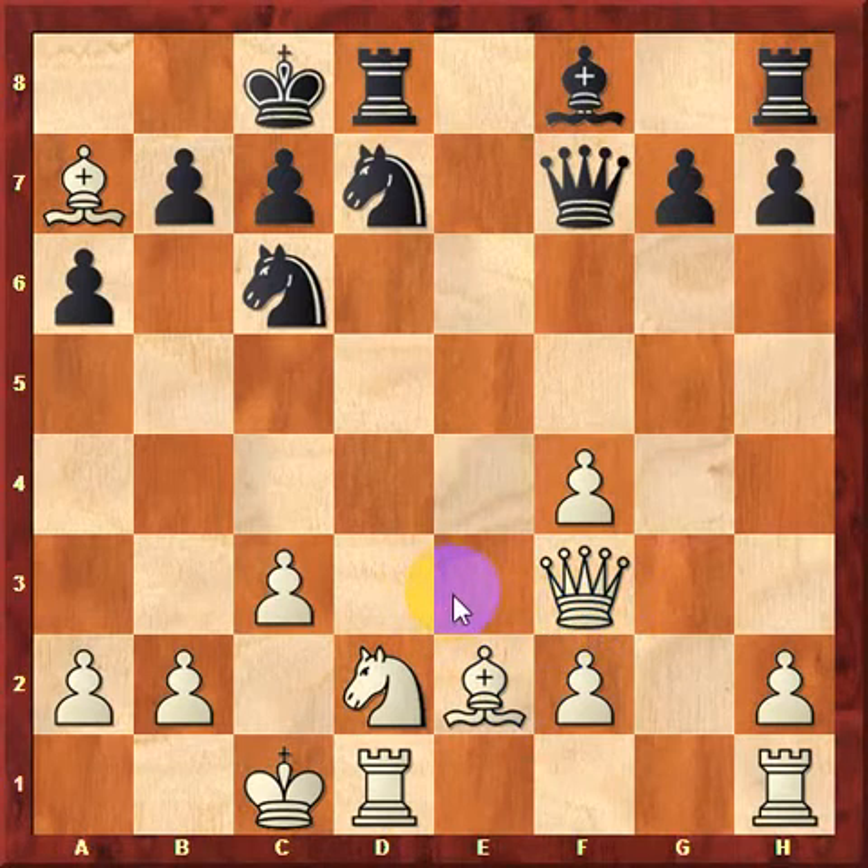However, it turns out that white can win a piece. If you want to pause your video to think about it, you can do so.